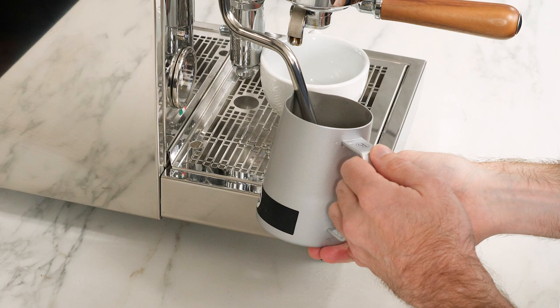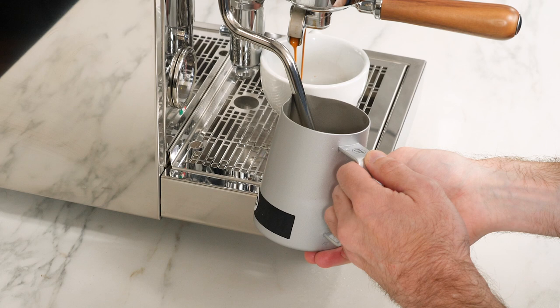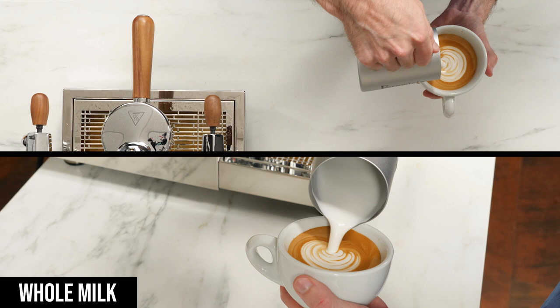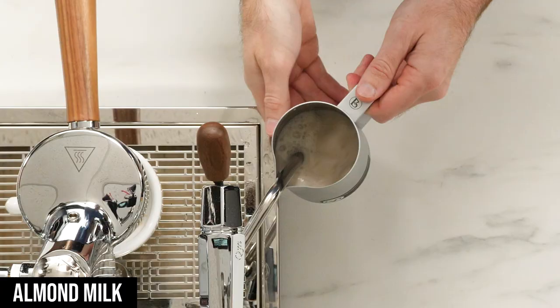For all of these, I'm making an eight-ounce latte with a double shot of espresso and about six ounces of milk, steamed to around 140 degrees Fahrenheit or 60 degrees Celsius. The whole milk steamed to that nice latex paint texture we aim for, poured well, and was able to hold the fine details of a rosetta design.